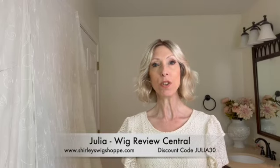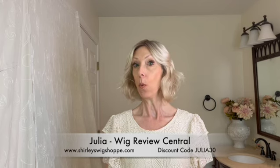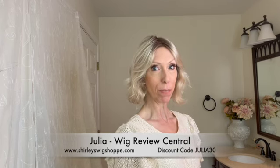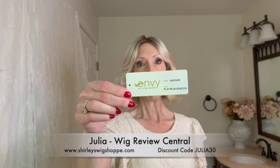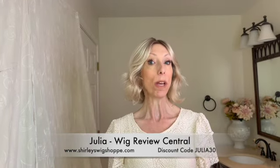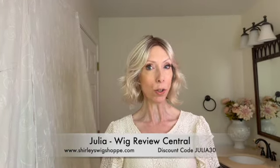Hey everyone, it's Julia with Wig Review Central at Shirley's Wig Shop. We are bringing you a new Envy wig style. This is Marsha and I'm wearing Marsha in the beautiful color Platinum Shadow. The color code is 613RA. We will take a closer look at the color indoors and outdoors later in the video.